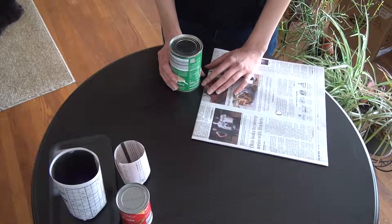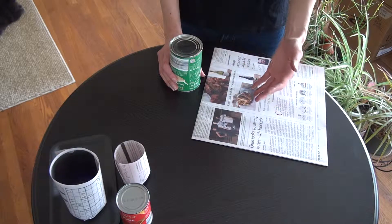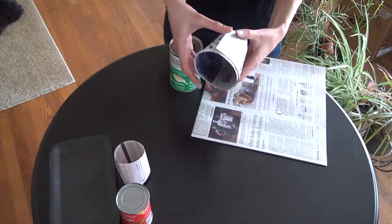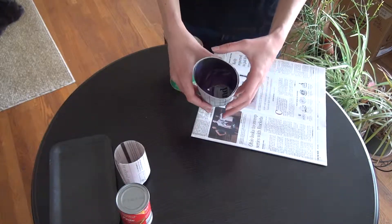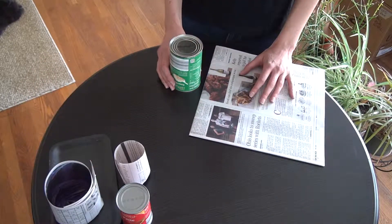I'm going to tell you today how to make biodegradable newspaper pots. They are economical, they are good for the environment because they are biodegradable, and your plants will love you for it because it's very easy to transplant — you don't need to remove it, you just put it in the ground as it is.